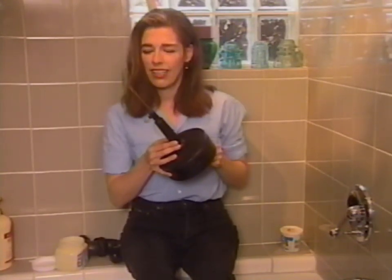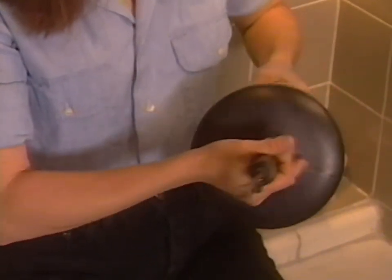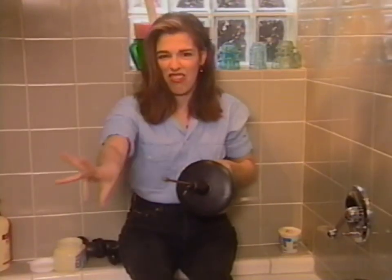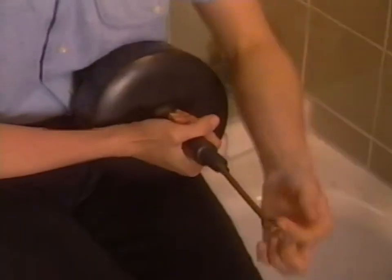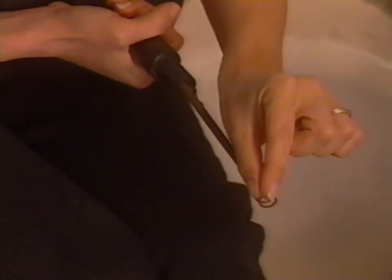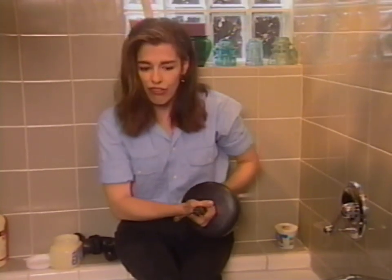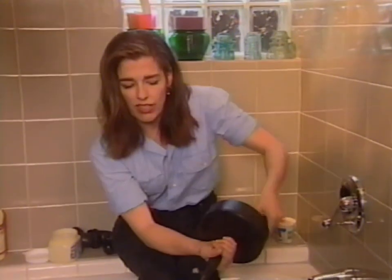If you have a clog in your tub drain, which I recently had, this is the tool to use. What you do with it is you wind it like this — it actually comes out. It's got this long kind of thing, like in the movie Alien, that comes out. Then you twist it like this, and this little guy burrows into the drain looking for stuff. You have to turn it in a clockwise direction so it can burrow in and find the clog.